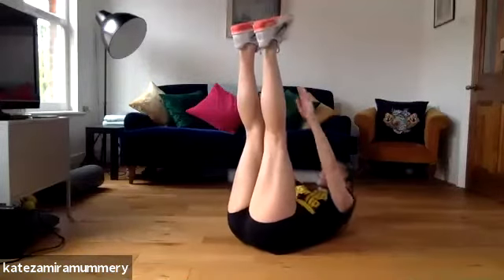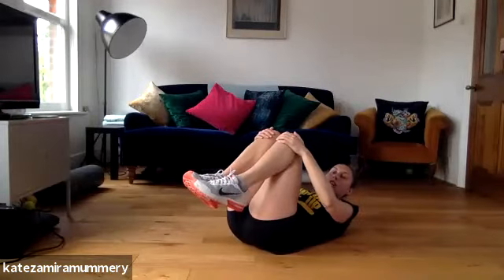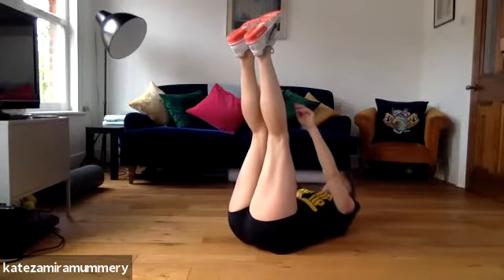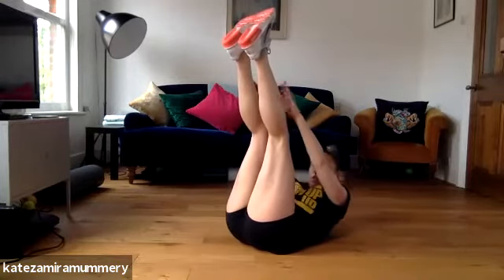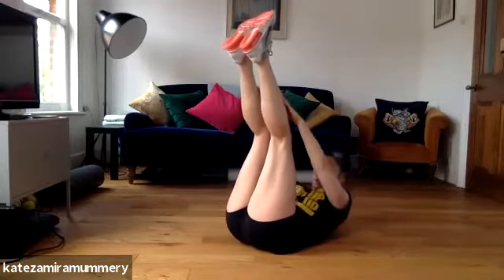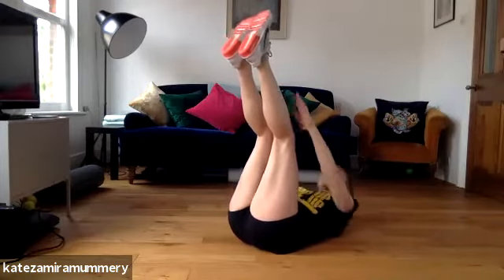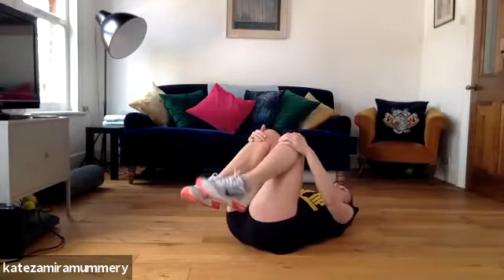You're going to come up, you're going to touch your toes. Ready? Three, two, one, let's go. Touch your toes, keep going. Keep it going, five more seconds, keep pushing through. Well done guys.